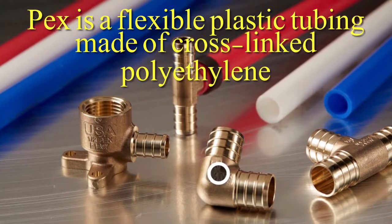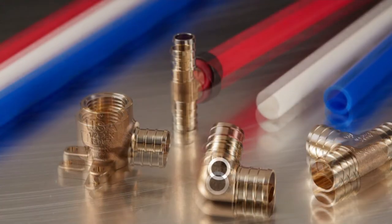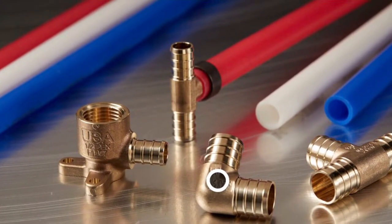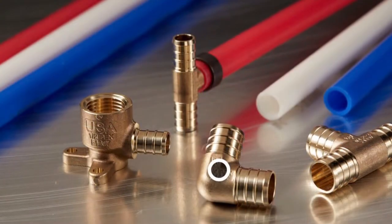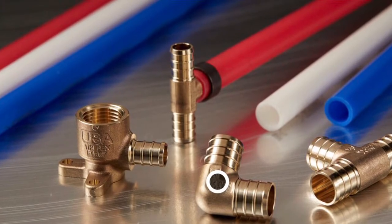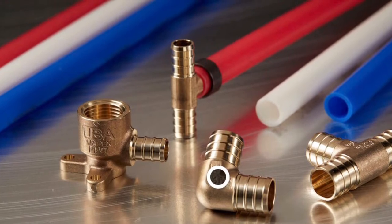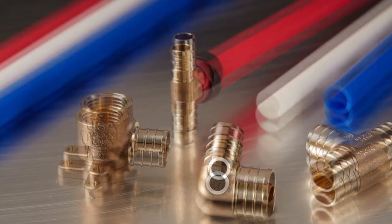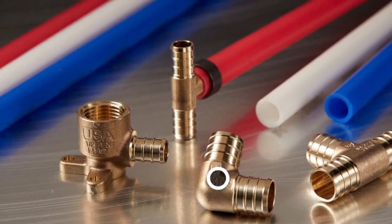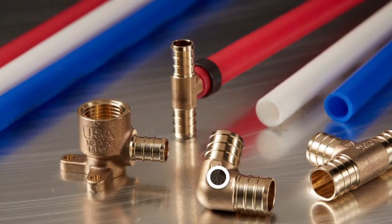Here's a picture of some PEX piping and connections. The piping is color-coded so you can use it for hot and cold — red, blue — and for the mixture from the valve you can use white if you'd like. The connections are made by using a metal ring that slips over the PEX piping, and there are a couple of different tools you can use to crimp it into place securing the connection. It makes more sense to use PEX for a long distance job, more than just a small copper repair job like this.